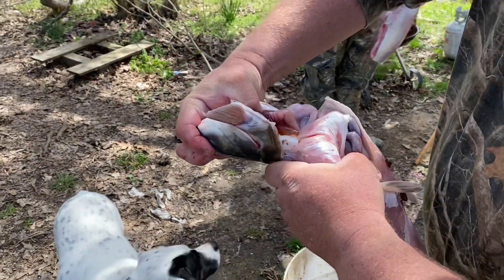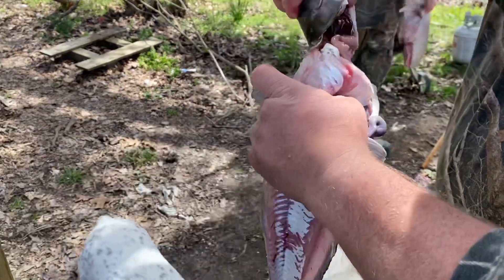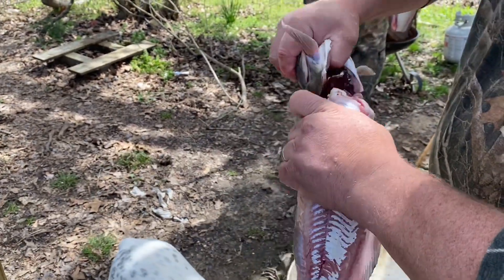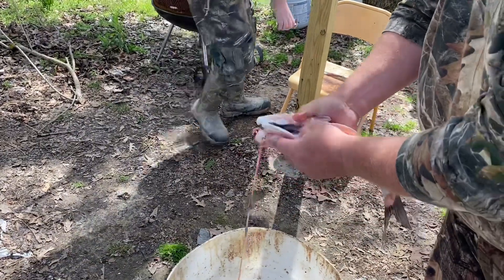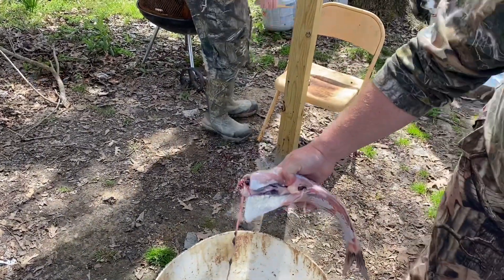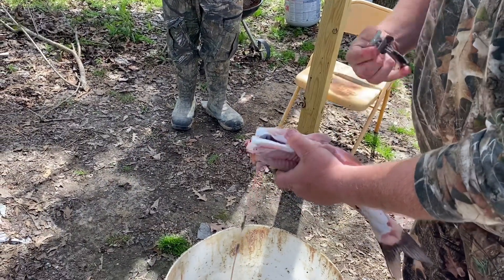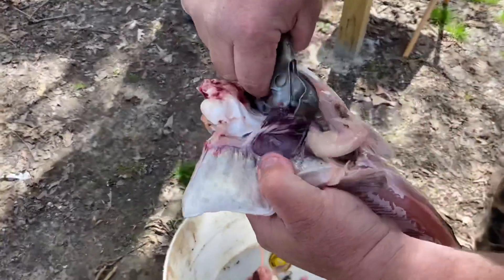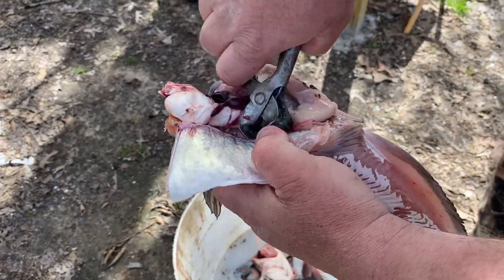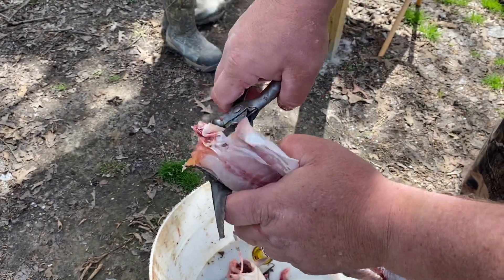I break this fish over like so and twist the head off — pull it a little bit — then drop the spoils in the bucket. Get my trusty little pliers out again, reach inside, and take out all of the entrails. Clean that out really good.